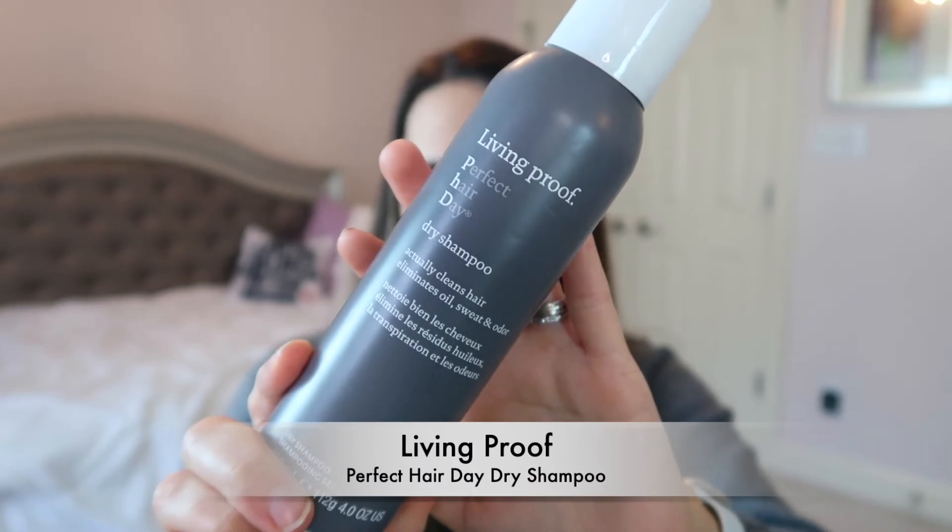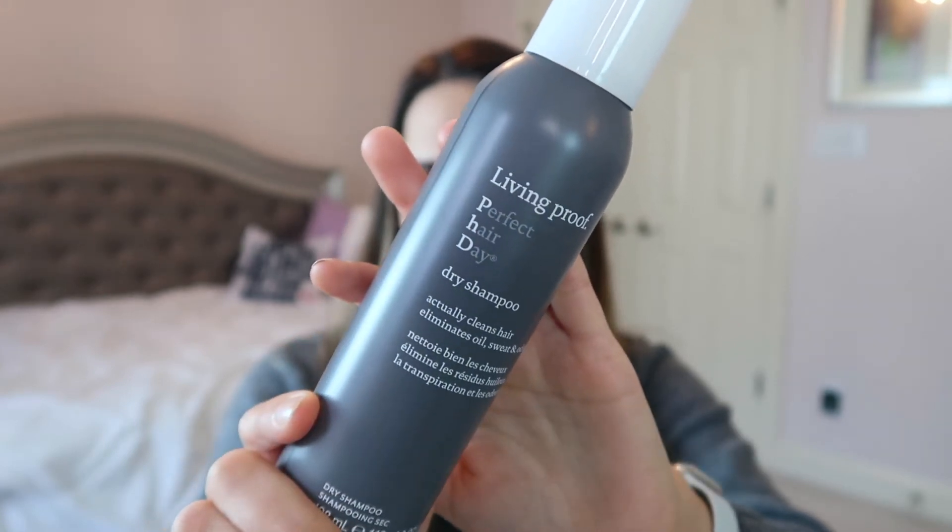Another hair product — I think I have a backup of this, so I want to use the older bottle first. This is the Living Proof Perfect Hair Day Dry Shampoo, my favorite dry shampoo. It's a bit pricier but it doesn't leave any white spots, cleans up my hair, and I love the scent. I switched over from Batiste and I'm not looking back. I'm going to try and use up this bottle before I reach for my new one.